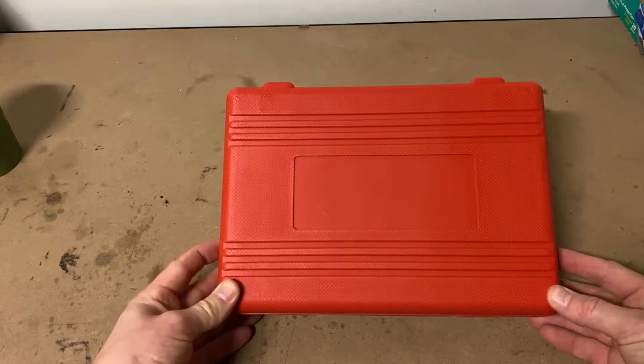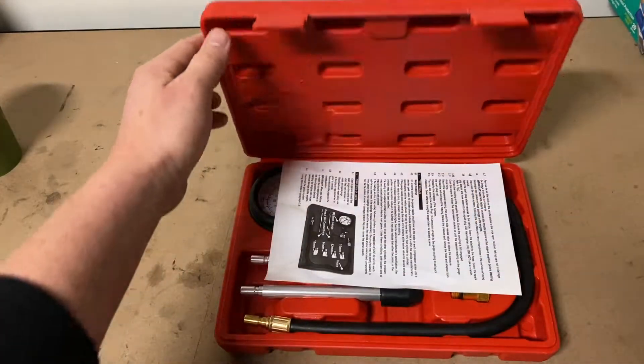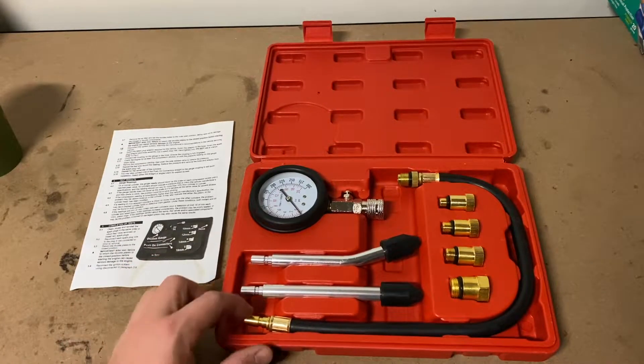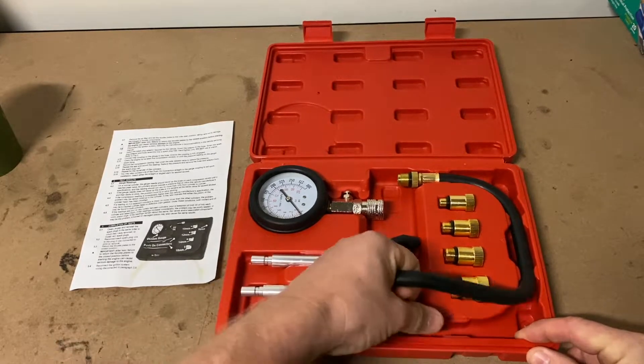I'm doing this test because I bought the bike a few months ago and it has a few running issues throughout the rev range. I have been slowly servicing the bike with the aim of making it run better and tuning it for reliability and mileage.